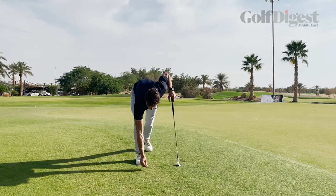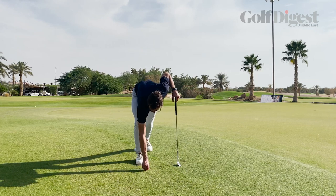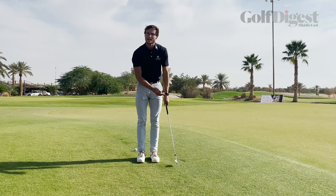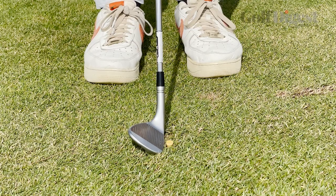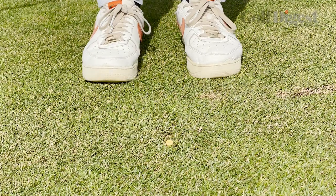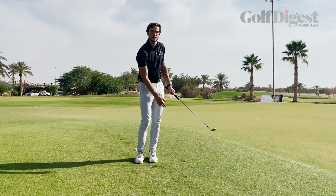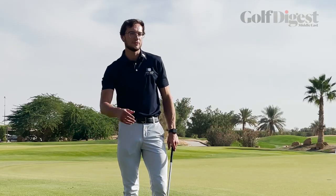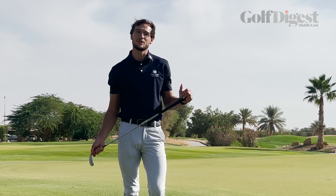So as I push the tee in this time, it's really far down, only just above the blades of the grass, and the drill is exactly the same — it just makes it a little harder. So as I get into my setup, back and through, dislodging that tee — and that's going to really help us with the impact. I hope you find these tips useful. Give it a try next time you're out on the chipping green.